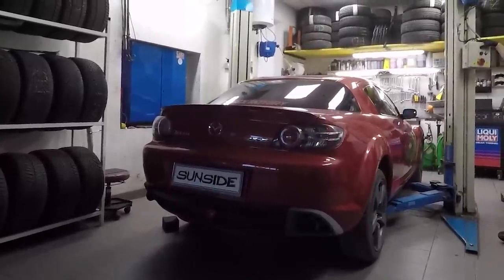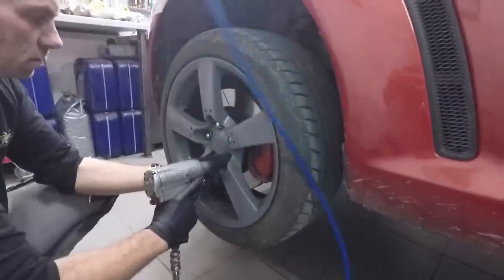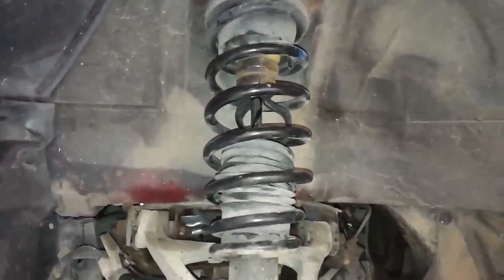Next, it's time to raise the car or jack it up and put it on jack stands if you're doing it at home. Then release the nuts and take out all four wheels. And this is my stock coilover — very rusty and torn. It's a good thing I'm replacing it.